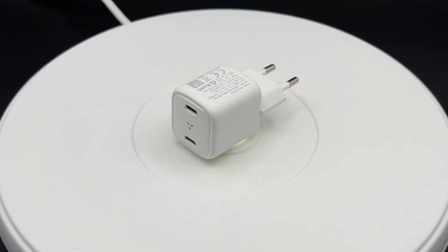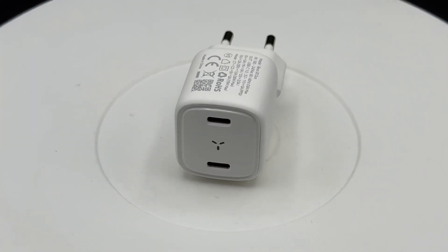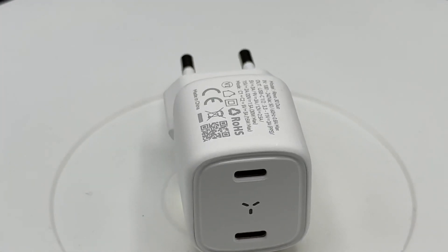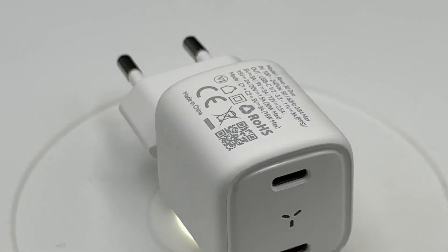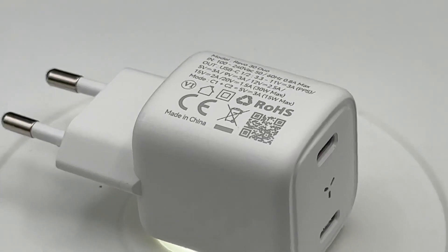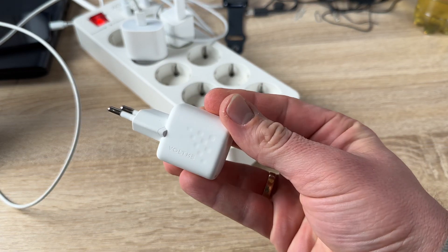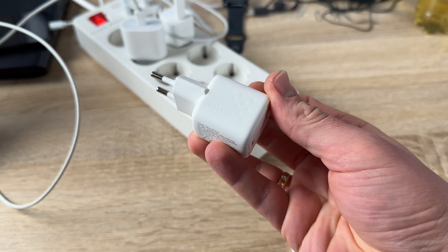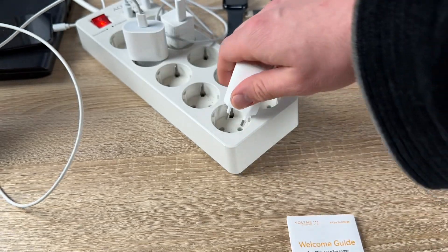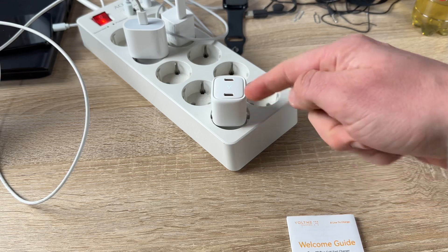It's a PD 3.0 charger block with fast charging for smartphones like iPhone 14, 13, 12, 11 and so on, or professional Macs, mini devices, iPad Pro, AirPods, MacBook Air, Samsung Galaxy, Note, DJI and more. The Voltme 30-watt USB-C charger is available in black or white — in this case it's the white version.